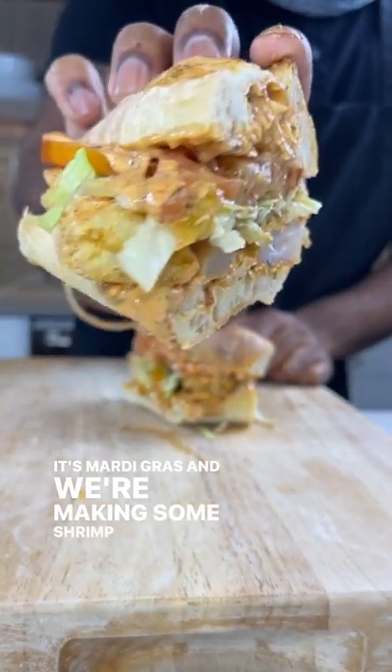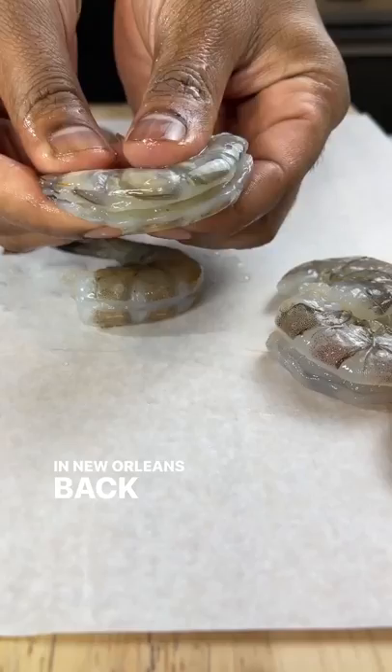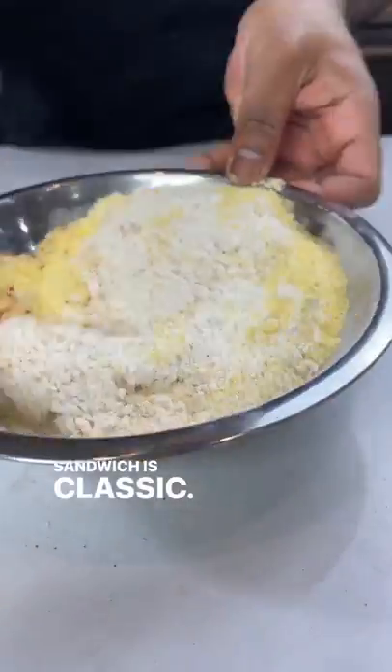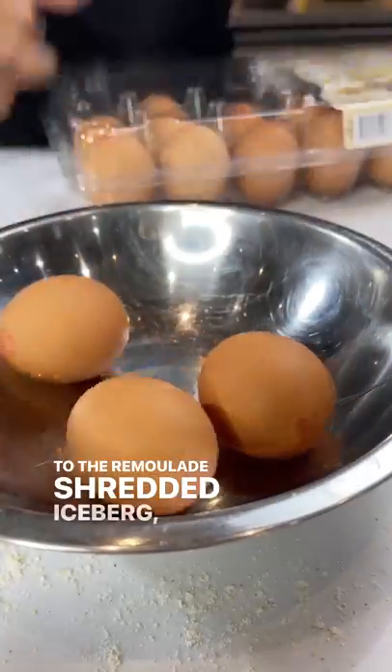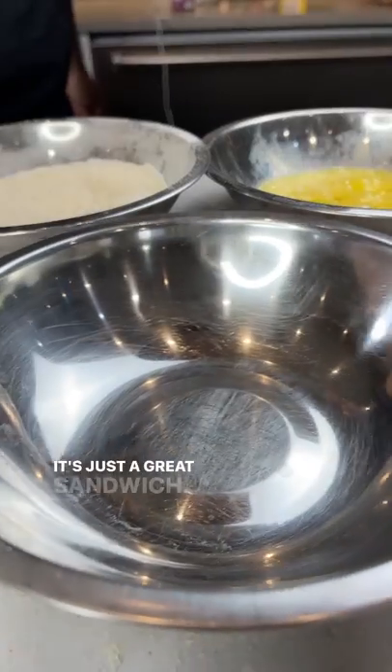It's Mardi Gras and we're making some shrimp po'boys to celebrate. The po'boy or poor boy sandwich originated in a coffee stand in New Orleans back in 1929, and everything about this sandwich is classic — from the remoulade, shredded iceberg, thick cut tomatoes, and classic fried sandwich bread. It's just a great sandwich.